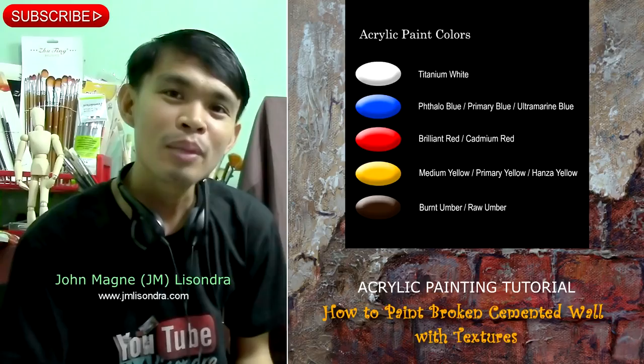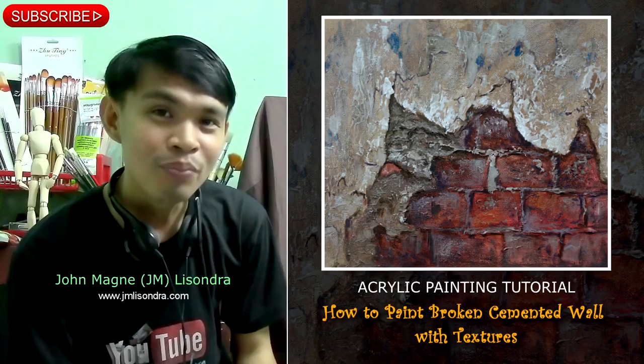Hi everyone, my name is Jeremy Lissondra, and by using limited colors in my palette I am going to teach you how to paint this wonderful painting. Please don't forget to subscribe if you haven't subscribed yet.